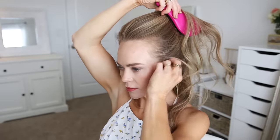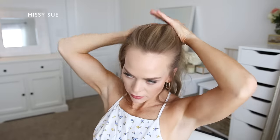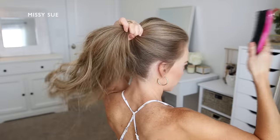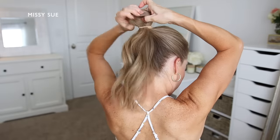For the first hairstyle, I'm going to brush all of my hair up to the crown of my head. I want to place all of the hair where I plan on positioning my bun, so I'm going to smooth down the sides and then use a hairband to tie all of the hair together.